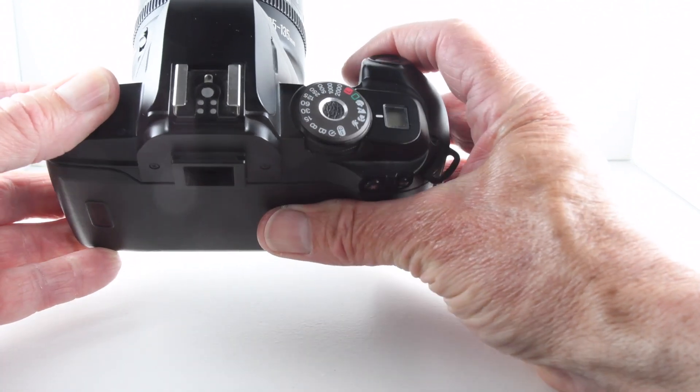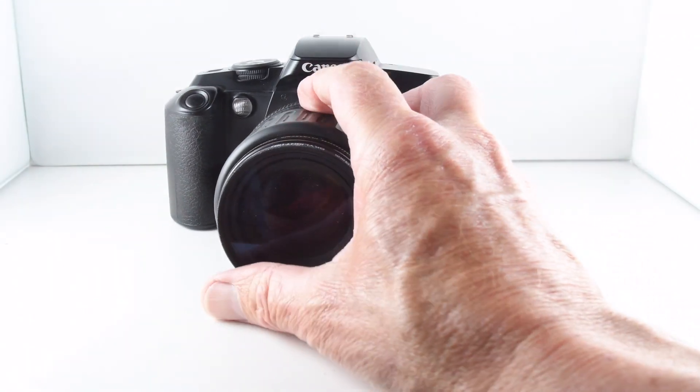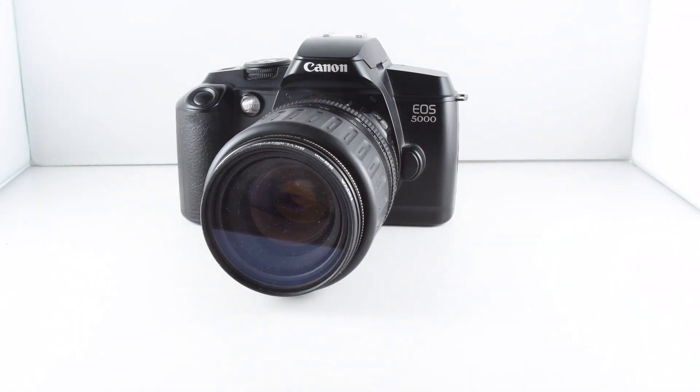That's pretty much all there is to say about the Canon EOS 5000, which has been camera number 113 of 365.